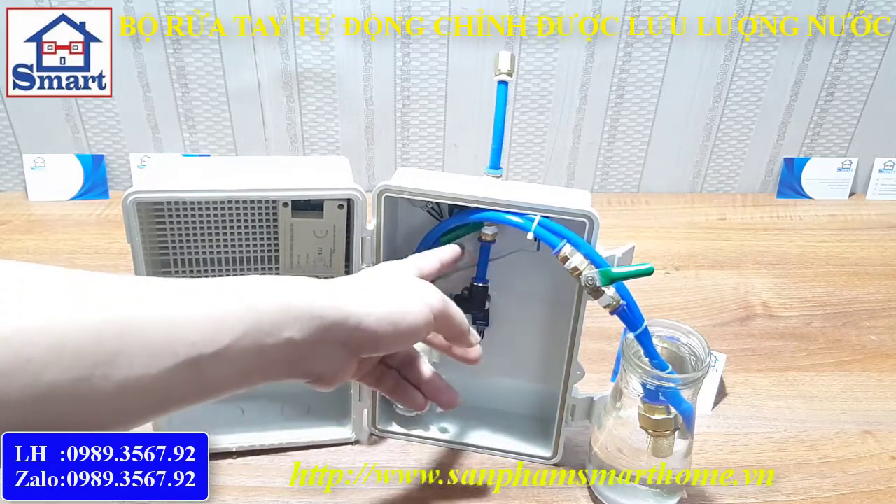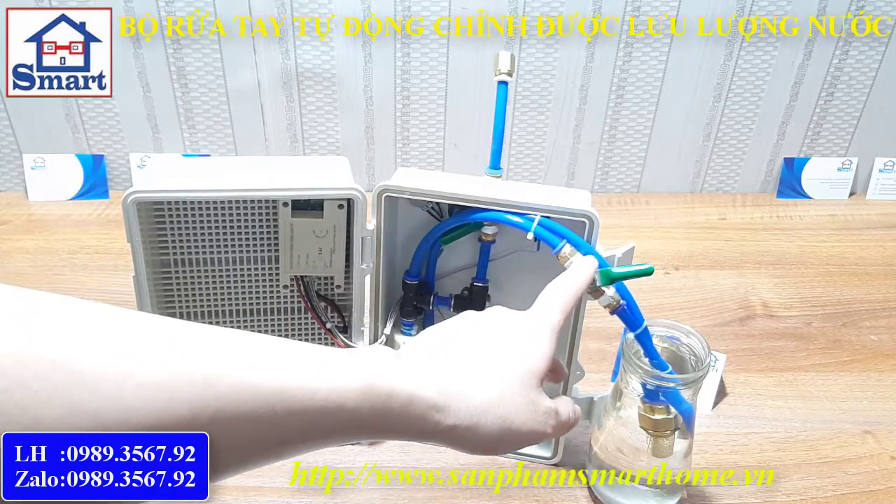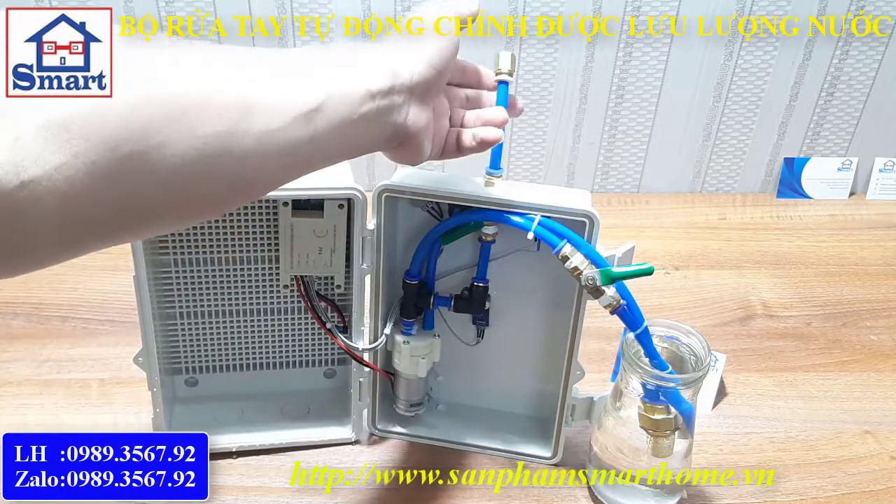Ở đây có một khóa an toàn, không dùng nữa thì có thể khóa lại. Ở đây là khóa hồi nước. Mình sẽ điều khiển cái này để điều chỉnh lượng nước ra.